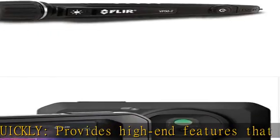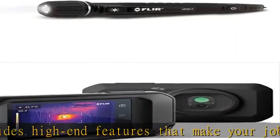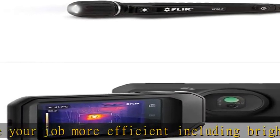Patented technology — patented MSX embosses visual details on the thermal image to create a sharper, easier-to-understand picture.